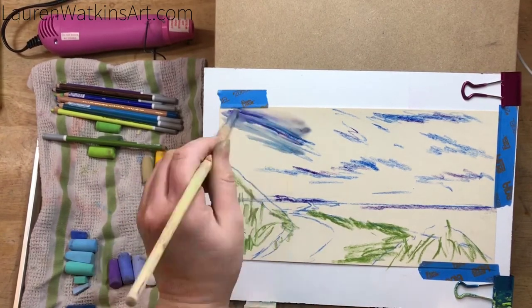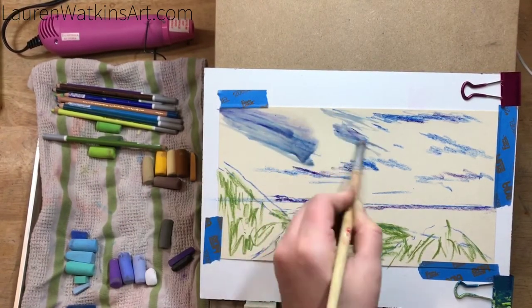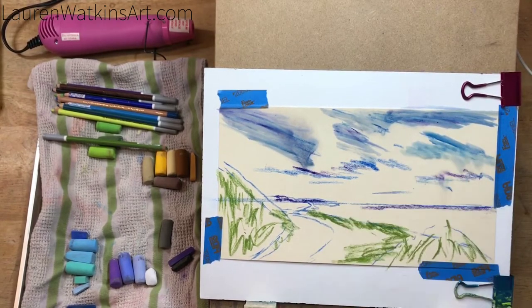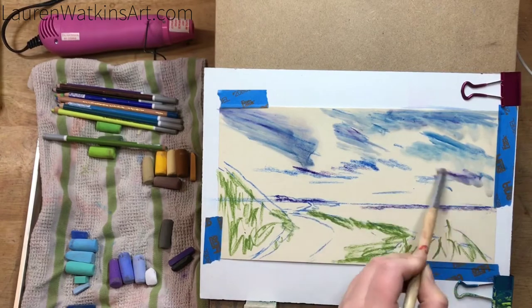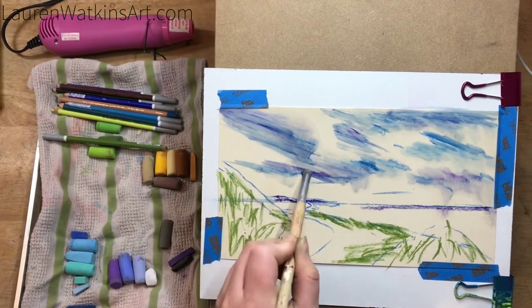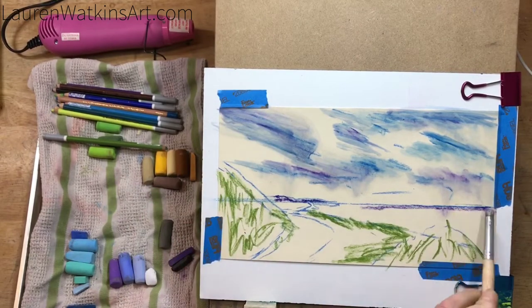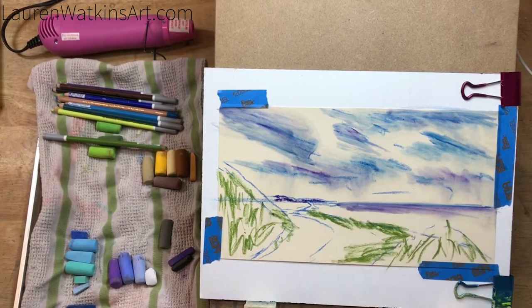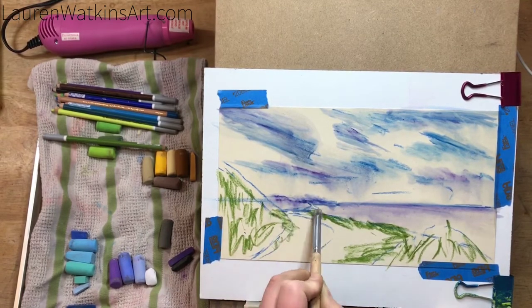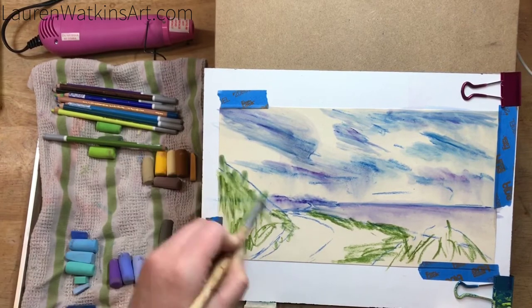Now I'm taking a synthetic hog-hair brush — just a cheap oil painting brush — and dipping it in rubbing alcohol to rub out those lines. I like using rubbing alcohol because it dries a lot quicker, it doesn't saturate the painting as much, and it doesn't get as muddy as if I brushed it out with water.